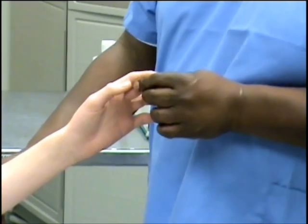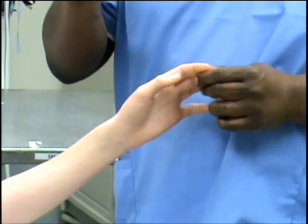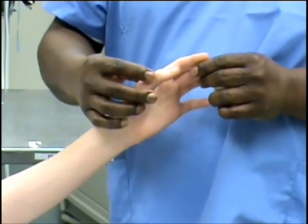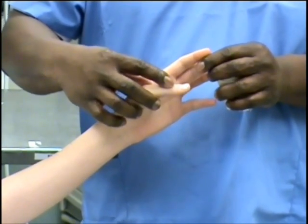The next splint we're going to apply is the thumb spica splint. The wrist should be in a functional position. Once we apply the splint, the thumb actually goes inward. We're going to apply this splint here with the thumb in like this.